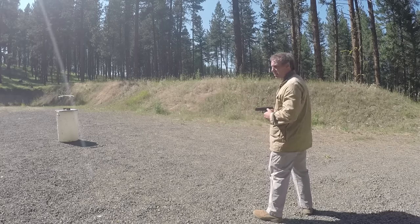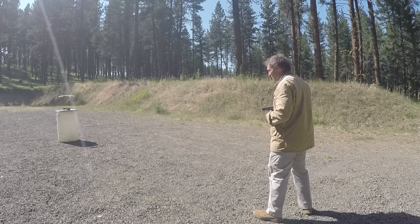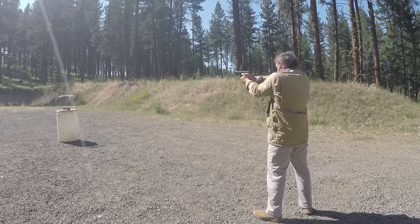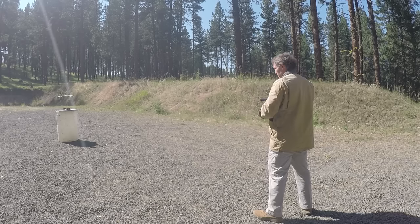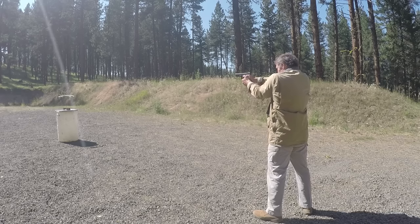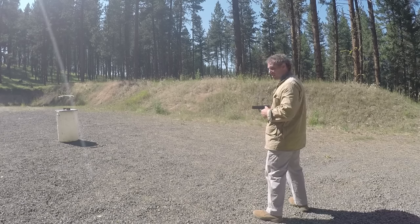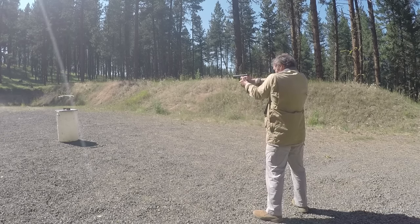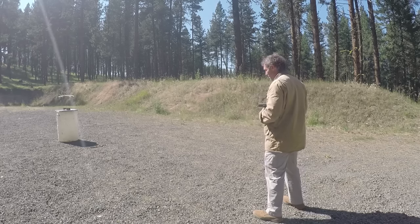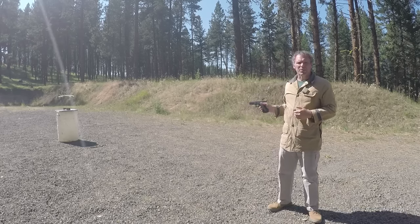Velocities for the .45 ACP Golden Sabre: 1,051 — 1,013 — 1,076 — 1,077 — 1,027. Now let's go crunch the numbers.